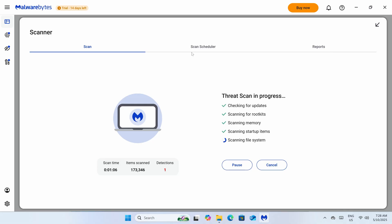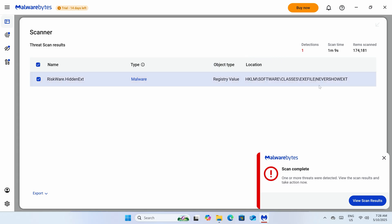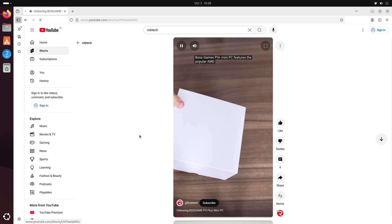Windows 11 Pro is included, and the malware scan came back positive for a change in the registry, which looks to change Windows to show all file extensions. I don't think it's malicious, but come on Boss Game, just give us a clean install, please. Linux works fine.